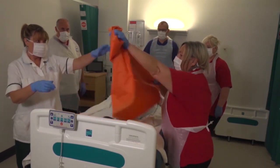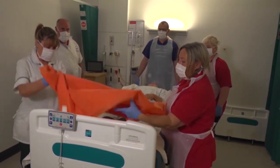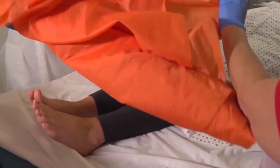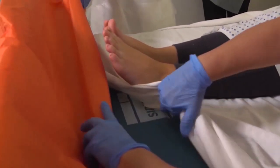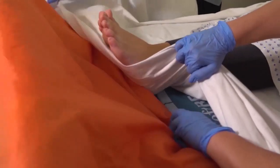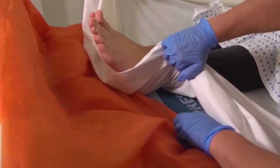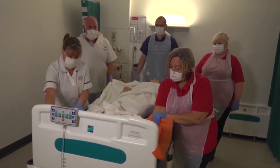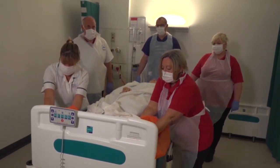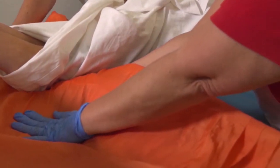We're going to pass the slide sheet so the sausage side is down, and we're going to take this underneath the feet and we're going to turn and face the bottom of the bed. We're going to place our hand underneath the slide sheet and place our other hand on top of the mattress, depressing the mattress.